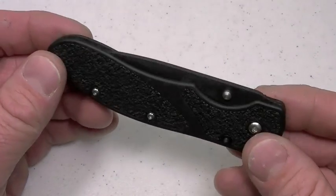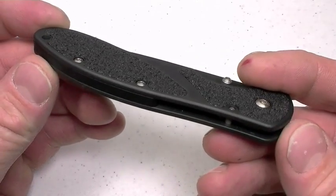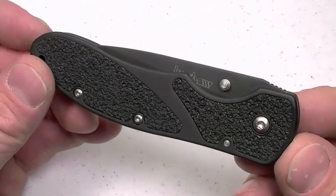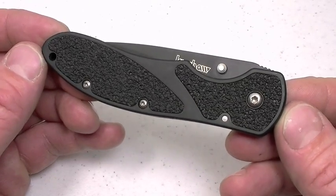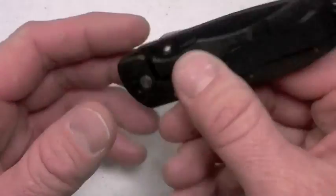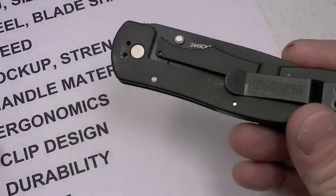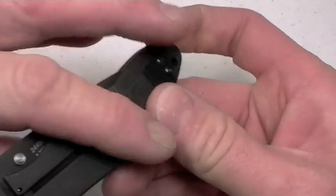It is kind of heavy and stout though for a knife of this size, and that's because of the handle materials Kershaw chose: 410 stainless steel. The downside — yeah, a little bit heavier. Some guys like that heft in hand. In this knife, I really don't mind it because, as we're going to talk about, it's a strong blade. That's what we're getting in return. We'll talk about lockup.